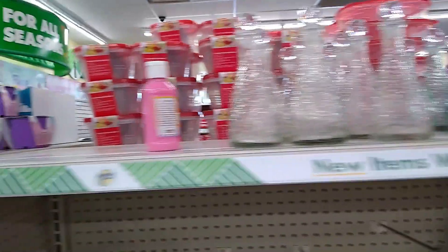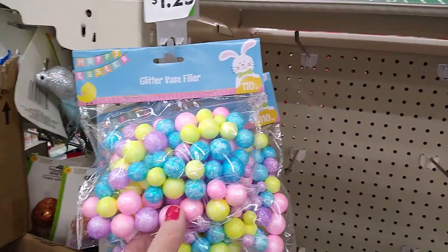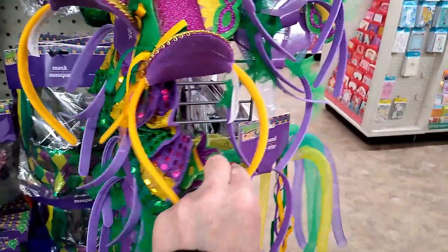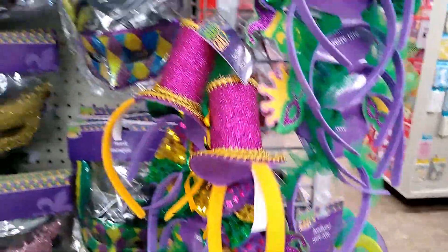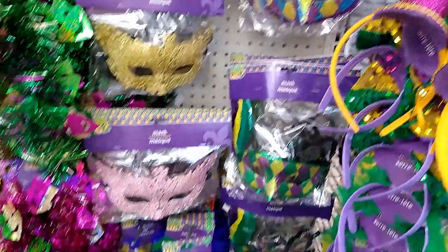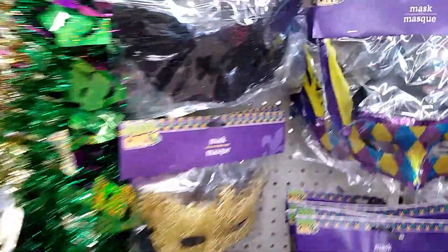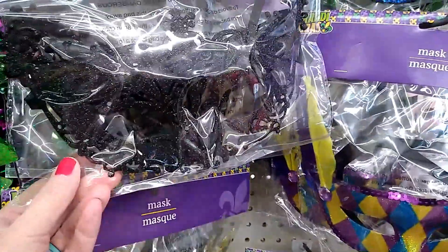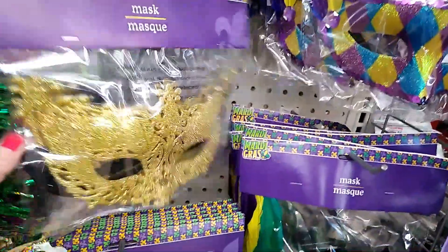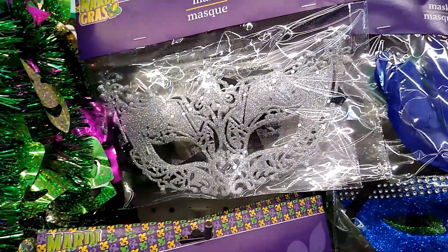This is pretty glass. This is the styrofoam vase filler. They have quite a good collection of Mardi Gras items. You could also put these masks away for New Year's, for Halloween. They look like they got a good amount of glitter on some of them — that one is really cool. Feathers and jewels.